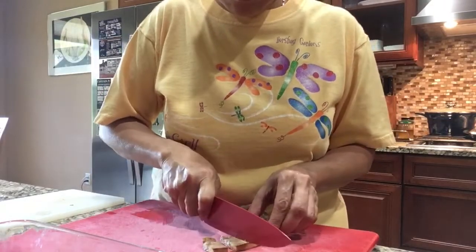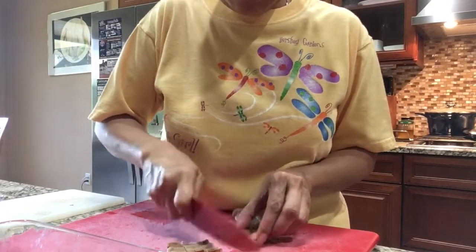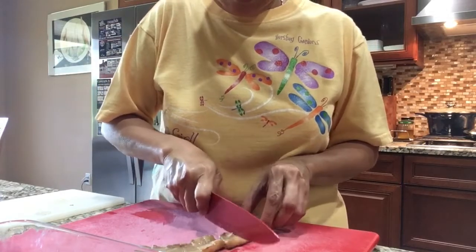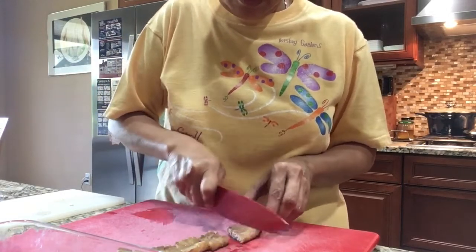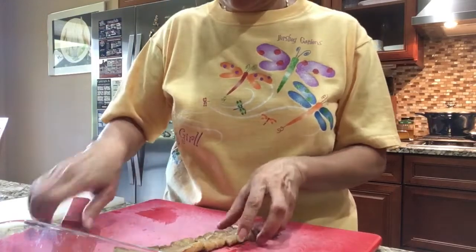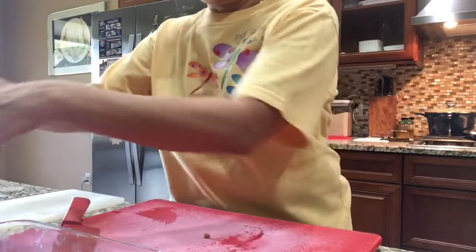Now I'm going to start slicing the cooked pork belly into small pieces — at least about half an inch — and then I'm going to mix that with the Dinakdakan sauce.